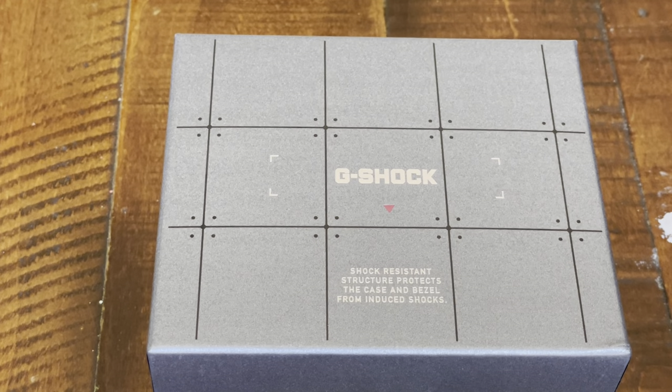Hey guys, welcome back to the channel. This is Justin and you are watching Just In Time Watches. Today we've got a really cool review of a watch that I've had my eye on for a while. If you guys haven't been able to tell by the channel, I'm a big G-Shock collector.